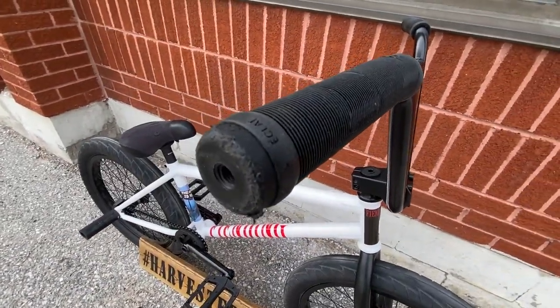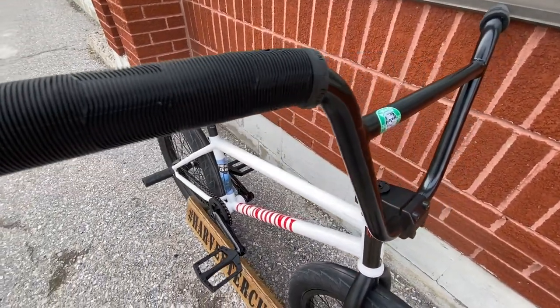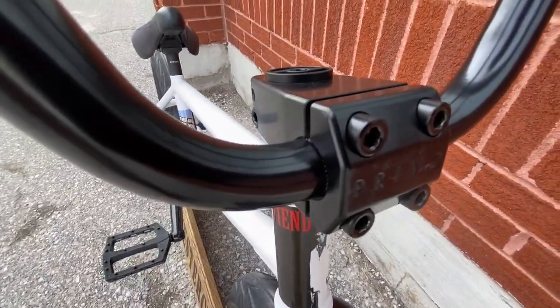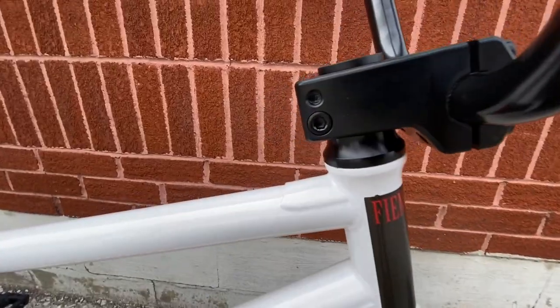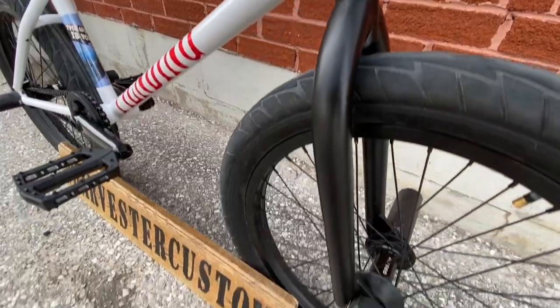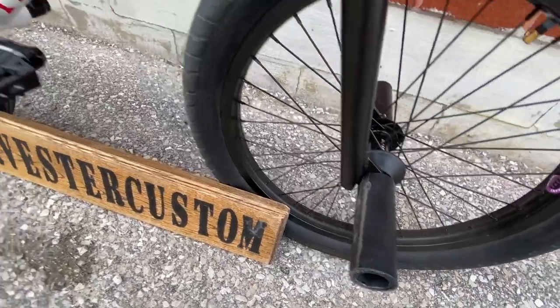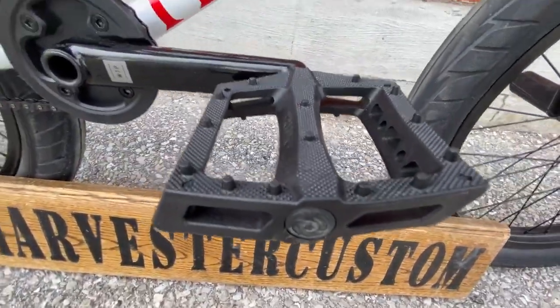We put on these brand new Eclat Pulsar grips, these brand new Fiend Garrett Reynolds bars. This is the Primo front load stem. We got an Eclat headset, Primo forks, Primo tire, Odyssey front wheel, Fiend pegs, and Primo turbo pedals.